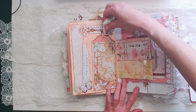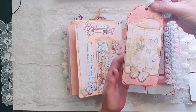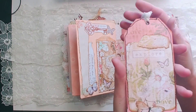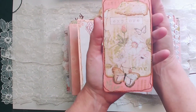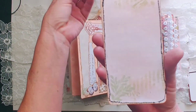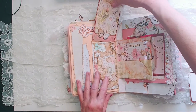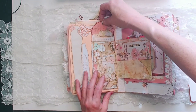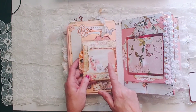So cute — that vellum bag that I collaged. I'll just put it in here, you can see this. Let me make sure I'm in frame here. Super pretty, part of that envelope.